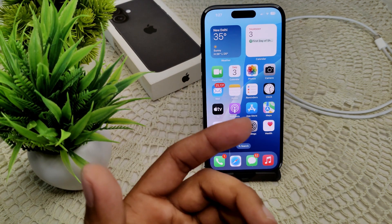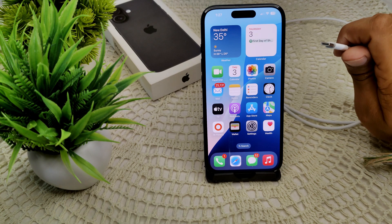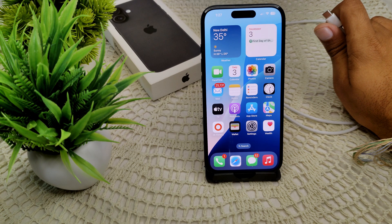The iPhone 16 and 16 Plus feature a USB-C connector for charging, making a shift from the traditional lightning port used on previous models. This charger allows for more versatile charging options and compatibility with a wider range of accessories.